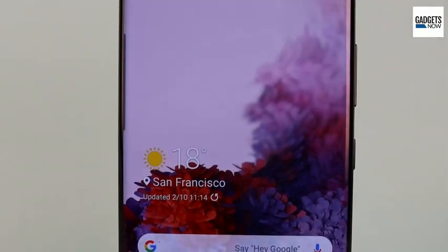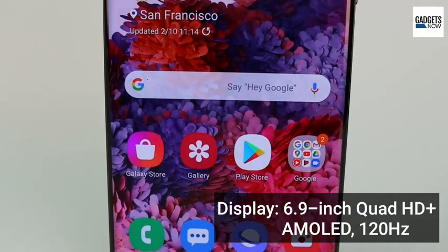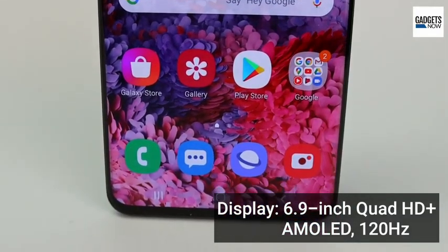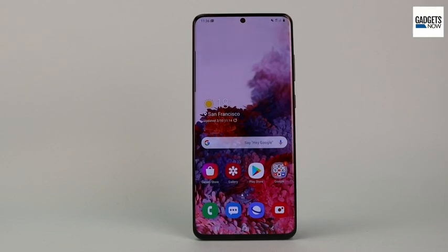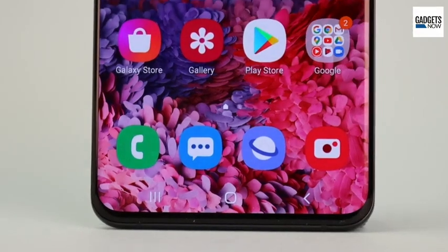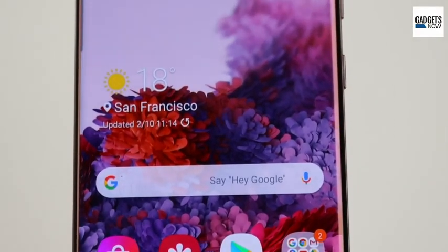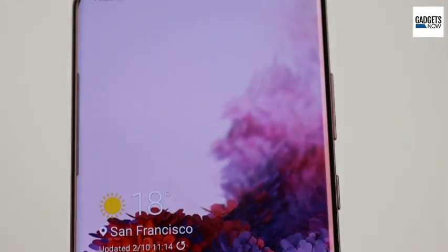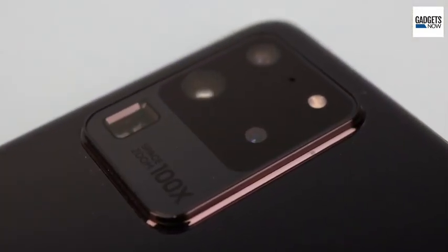The Galaxy S20 Ultra comes with a 6.9 inch QHD+ resolution display with up to 120 hertz refresh rate support. You will have the option to choose between 60 hertz at QHD+ resolution or 120 hertz at full HD resolution. Display quality is exceptional and without any doubt it is a great phone for streaming content and playing games.